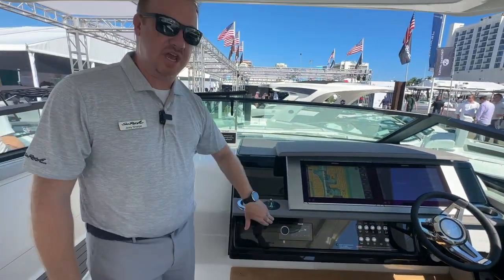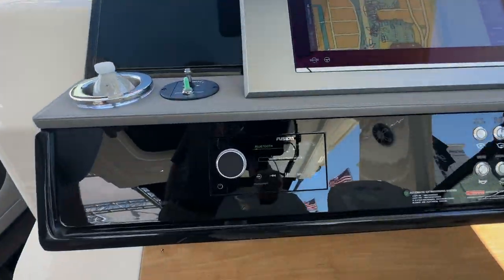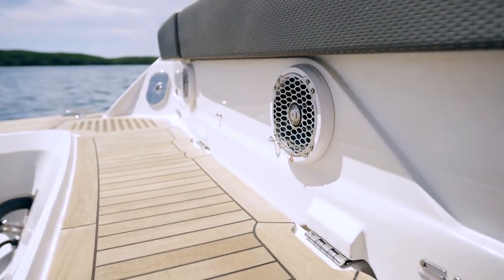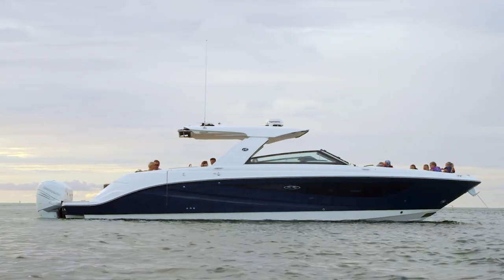And for more entertaining, we have the upgraded Fusion audio system on this boat — this is the Apollo 770. You can hook up to it with Bluetooth, AirPlay, or you can hardwire in and get the music the way you want to hear it. So those are a few reasons why people want to buy the SLX 400.